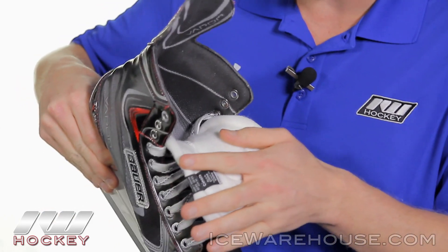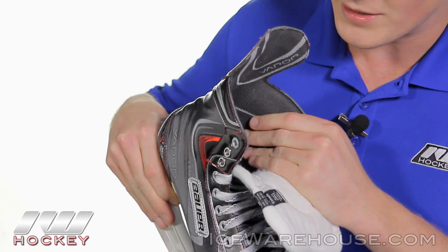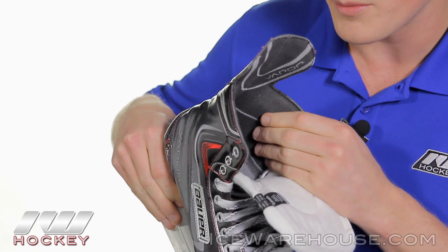The liner is a Hydro Max liner. It's going to be very moisture wicking and hydrophobic. It's going to be pretty comfortable, and it has a little abrasive feel to it — but that just means it's going to be nice and durable.